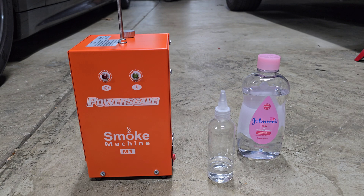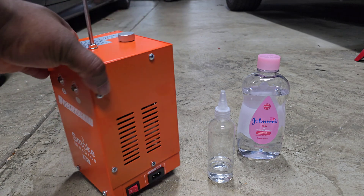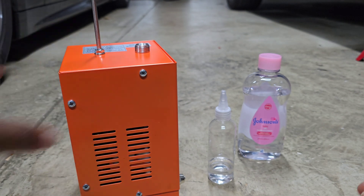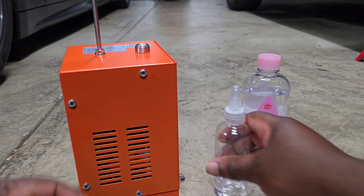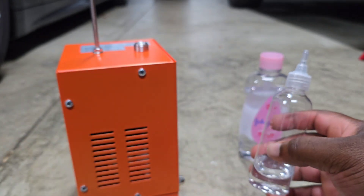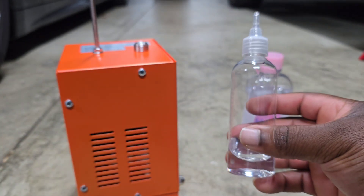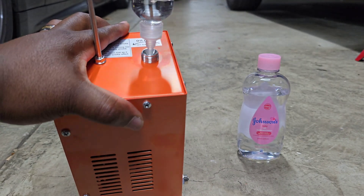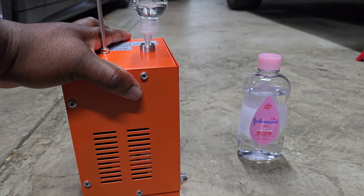I'll have my Amazon link in the video description. This is the cheapest version — I went with it simply because it was less money and I could get it same day through Amazon Prime. The way it works is pretty simple. First, top it off with oil — take off the cap and use mineral oil, or baby oil works too if you don't have mineral oil. Make sure you don't add more than 30 milliliters, otherwise it won't get hot enough to create smoke. I'm putting in 20 milliliters.